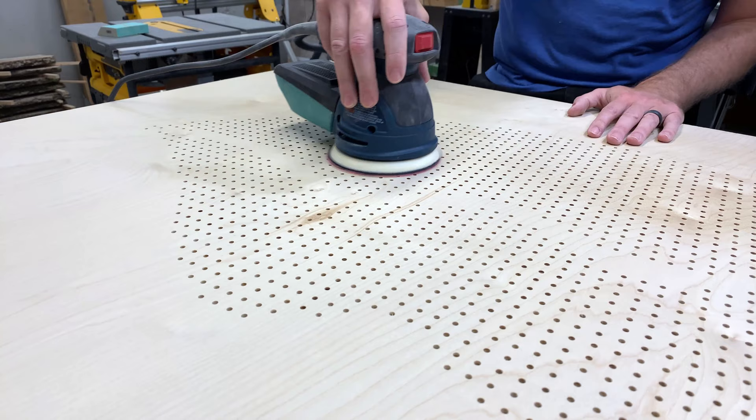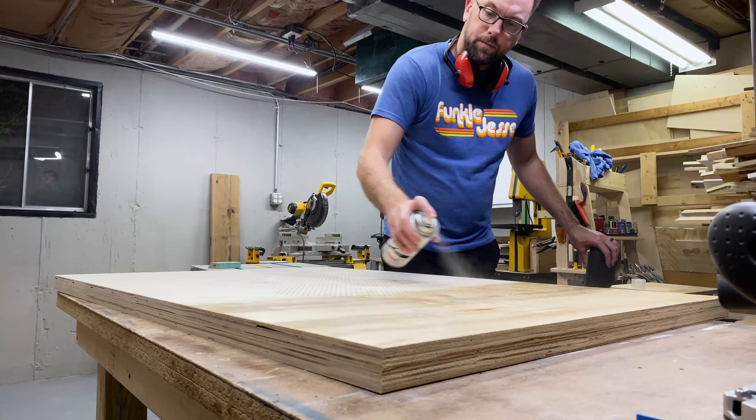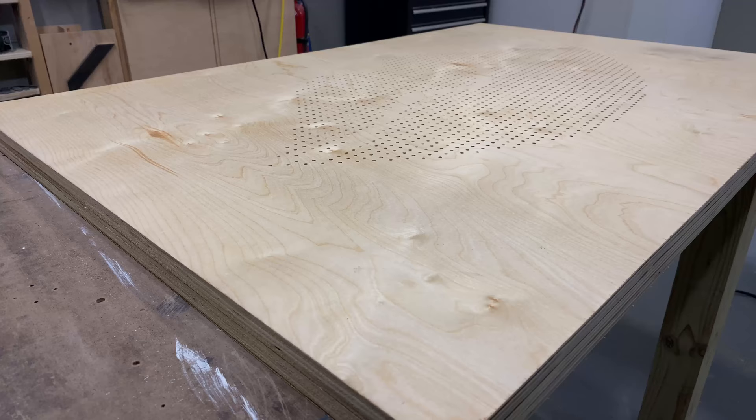When all the holes were finished, I went back and lightly sanded the entire piece, knowing that I couldn't put any finish on it once the screws are in. So I wanted to finish it now. I did some light sanding and then sprayed a light coat of polyurethane across the entire thing. And we're ready for screws.